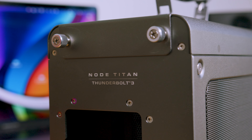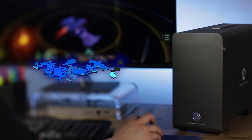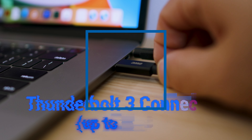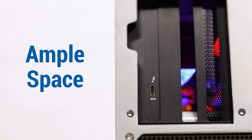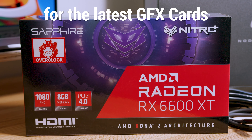OWC's Node Titan is an external graphics processing unit that lets you transform your notebook or other slotless computer — Mac mini, iMac, etc. — into a high-performance gaming, video editing, or graphics workstation for a fraction of the cost of buying or building a new machine. The Node Titan connects to a Thunderbolt 3 equipped computer and features a class-leading 650-watt power supply. It offers ample space needed for today's most popular double-wide, full-length, and full-height graphics cards, which are thankfully becoming available again after the massive shortage we just lived through for the last few years.